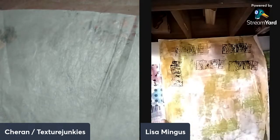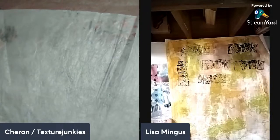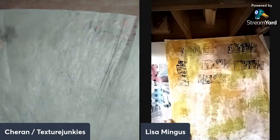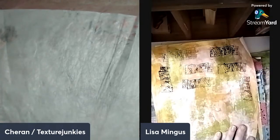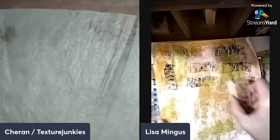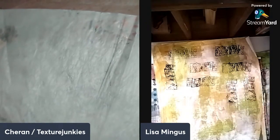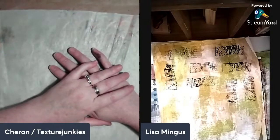Hello, is anybody out there? Knock knock knock. Well, welcome — we'll wait a few minutes before we get started until some people join us. But if you're watching on replay, you're already here, so hello! I'm Sharon, Texture Junkies. If you're new, thank you for being here. I hope you find encouragement to be creative and do it in any way your soul wants. We're live the first and third Saturday of each month.